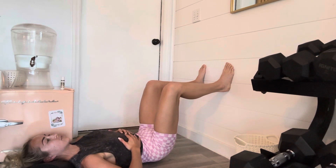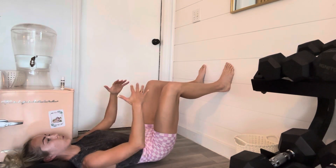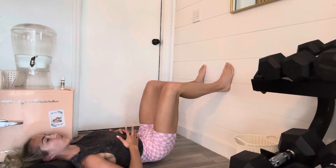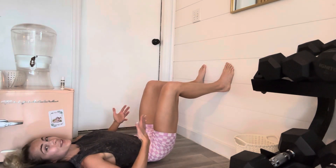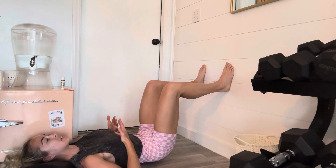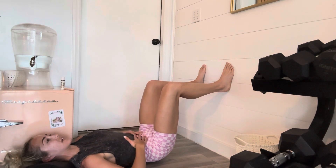Nice inhale, exhale, keep pulling heels down, keep wrapping deep core in, hold for a couple seconds, and then inhale — let it go. Beautiful. So that's 90-90 breathing. There are a lot of variations you can do with this, but this is just the basic breathing tutorial.